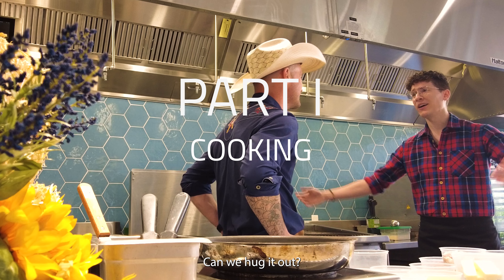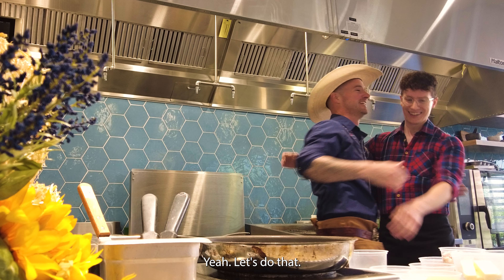Best of luck. Can we hug it out? Yeah, let's do that. Let's go.